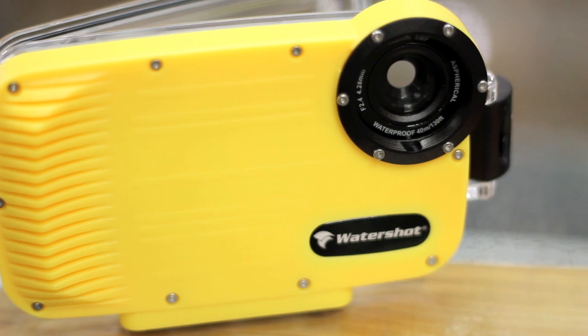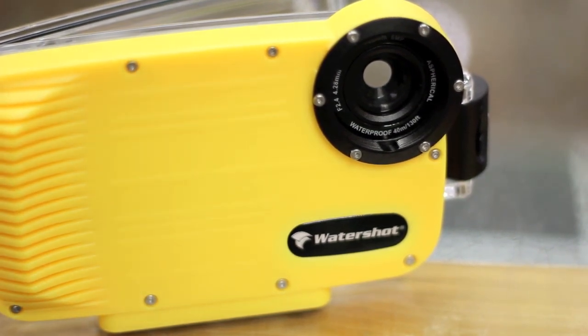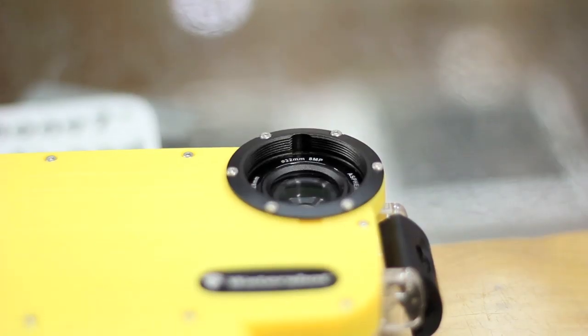The actual lens on here is glass, so it'll allow for real high-clarity photos and imaging. Inside, it's actually threaded so you can screw on additional lenses — like a fisheye or something to zoom a little bit. It kind of adds a lot of options.